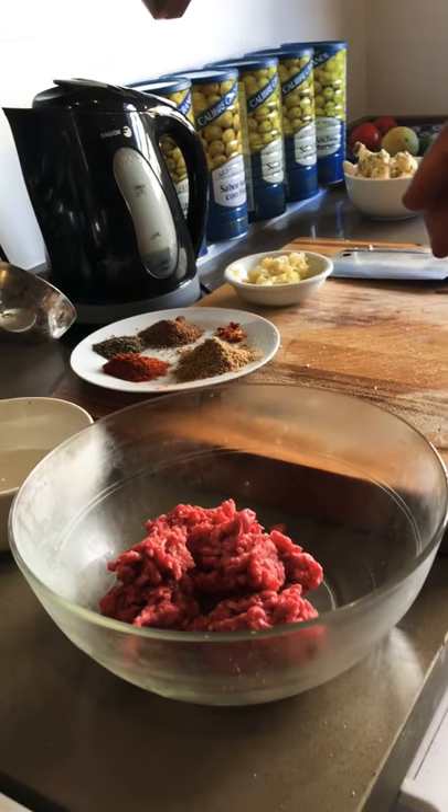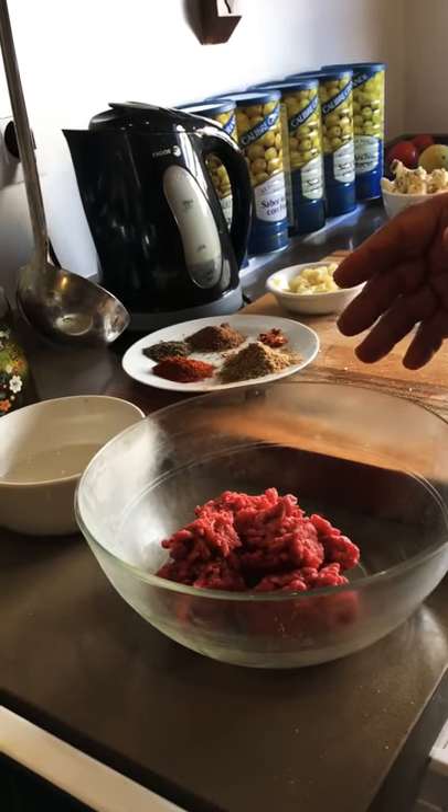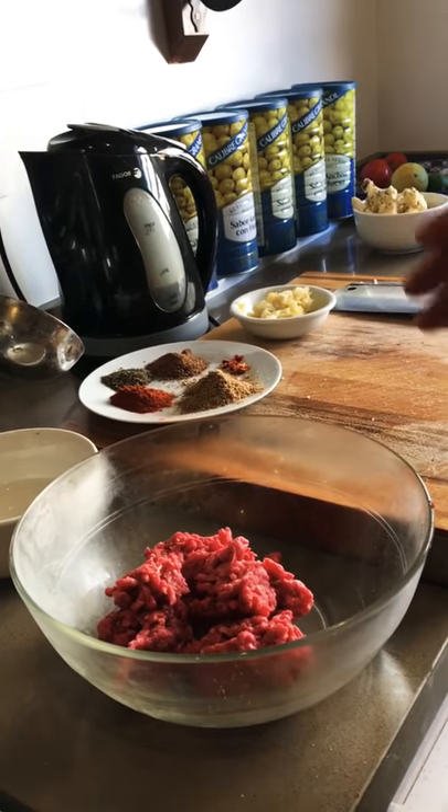Today I'm going to cook some meatball, cauliflower, couscous and spinach.